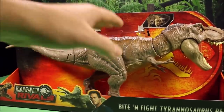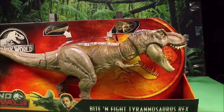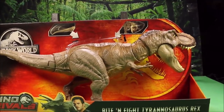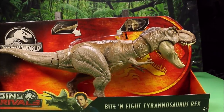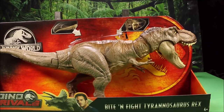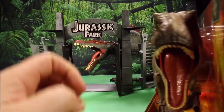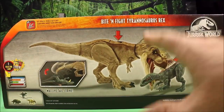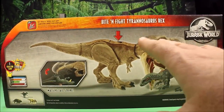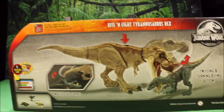I wish they would have kept the regular bite, because this T-Rex looks just like the original one from Jurassic Park. I do really love the coloring of this. But it's something different, so I guess they really had to try something different. But if I was them, I would keep what works and just change the coloring.